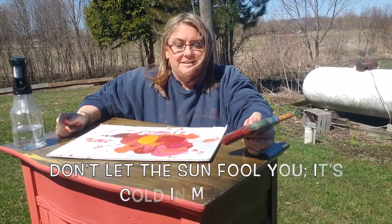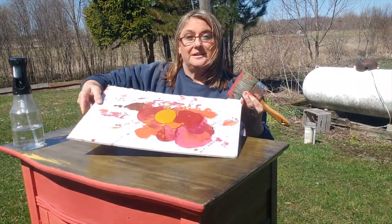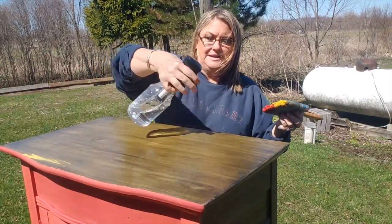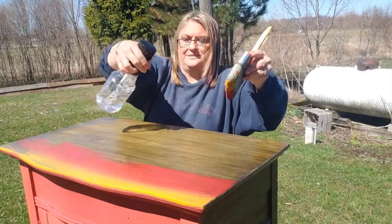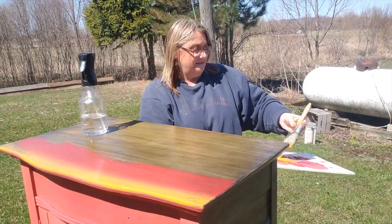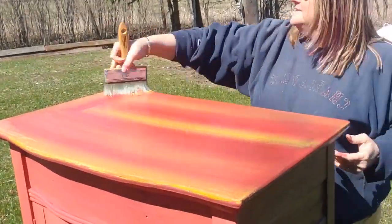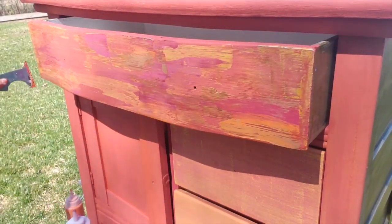I've just been working on this, layering different colors — that's how I paint my pieces, no rhyme or reason. I've got my mess here, so I'm going to go ahead and paint the top, putting a couple colors on the brush at once. It's really windy out here today so the paint is drying super fast. It's the first day I've been able to be outside in months and months — it's Michigan in April, I'm outside, it's sunny, take it.